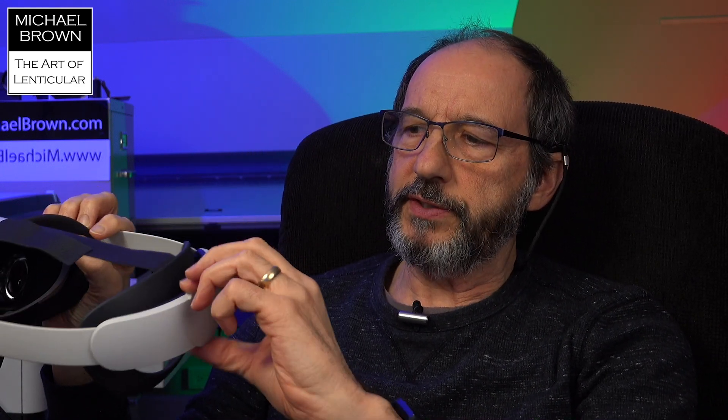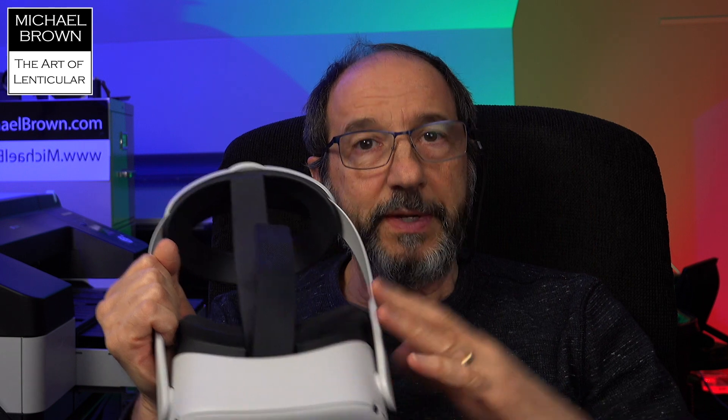I was gifted recently this Oculus Quest 2 headset, and part of the gift also included this upgraded accessory strap with a little wheel on back to loosen or tighten the head strap. I'll be able to put this unit on and use the hand controllers — one for the left hand and one for the right hand — to navigate the system. If all goes well, what I see inside this headset I'll be able to record and share on this video.